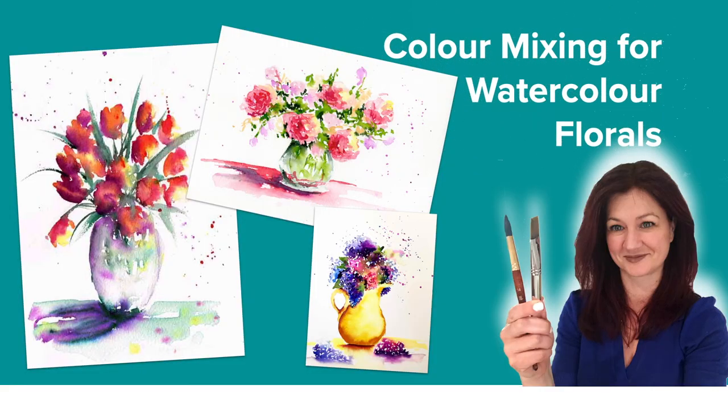Let's talk about colour mixing for watercolour florals and the one colour you really can't mix. If you love painting watercolour flowers, there's a good chance that you want to use most of that rainbow. But that doesn't necessarily mean that you need a lot of paints — we can mix quite a few of them, but not all of them.